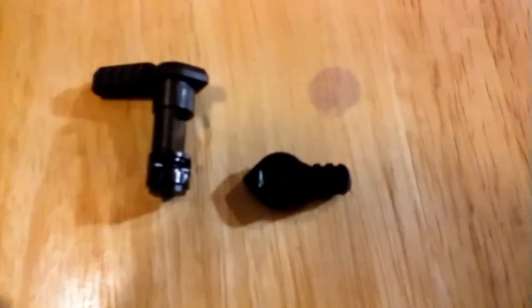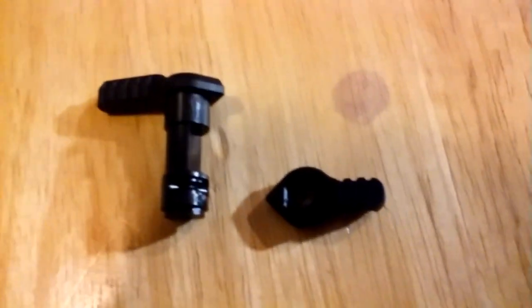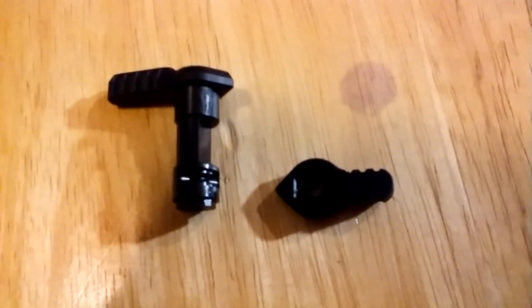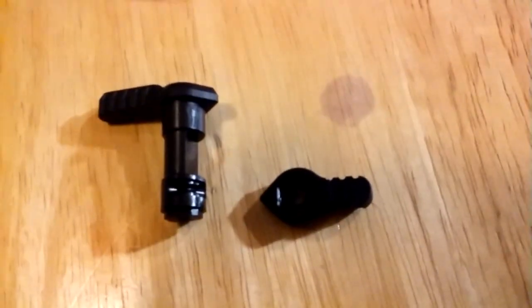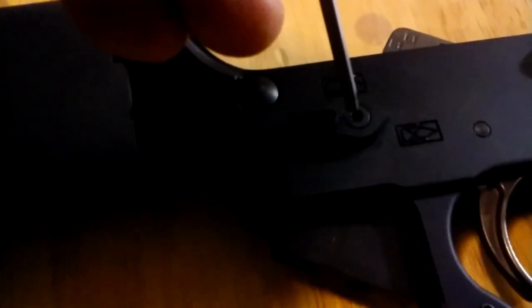I'm going to set it with the shorter side on the right-hand side of the gun at 45 degrees. One thing I don't like about this is it requires a special allen wrench. So if you're out in the field or something, that's the part I don't like.